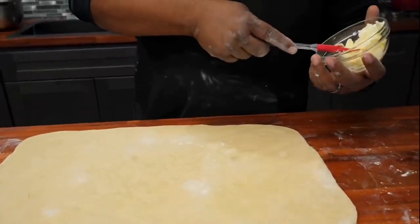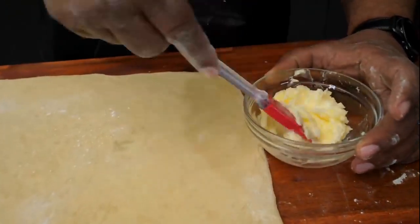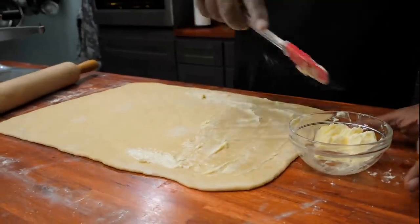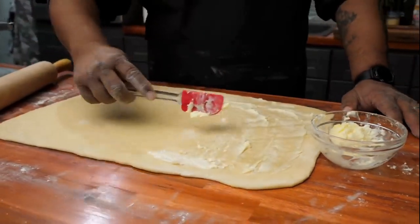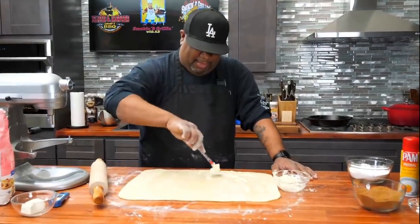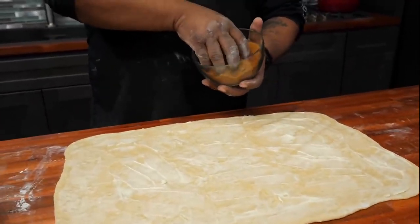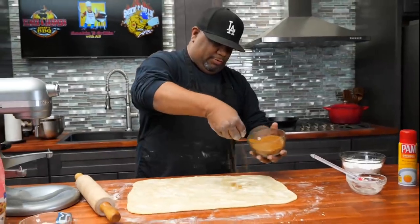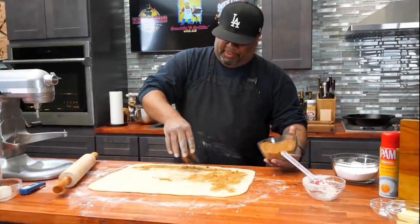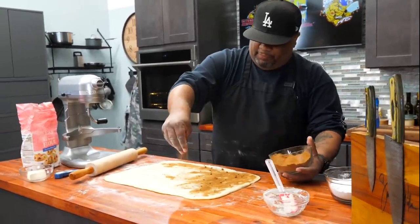We got our rectangle shape. The butter should be at room temperature so you can spread it easily with a silicone or rubber spatula. We're just going to spread butter all over here. Now I'm going to take my cinnamon and brown sugar mixture and fill this whole thing up with all of this goodness. If this doesn't smell like a cinnamon roll once you start doing this, you tell me.